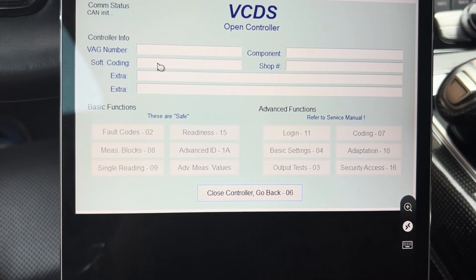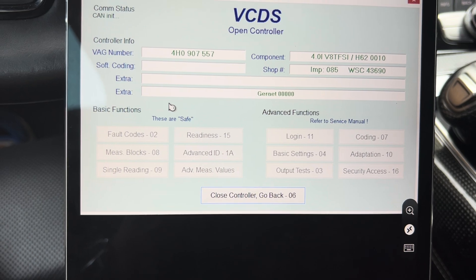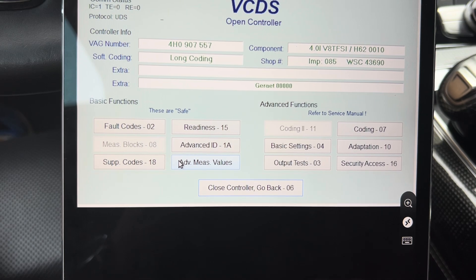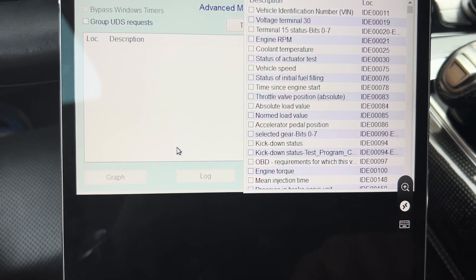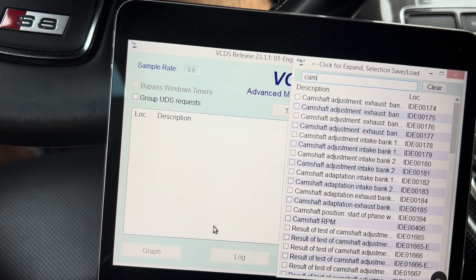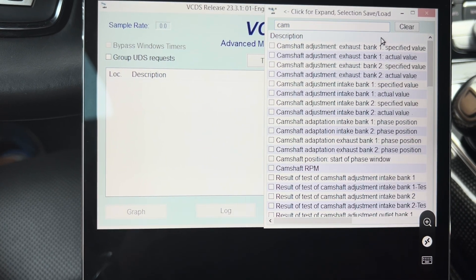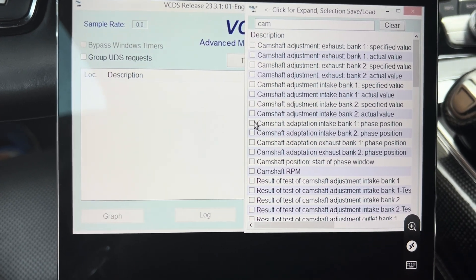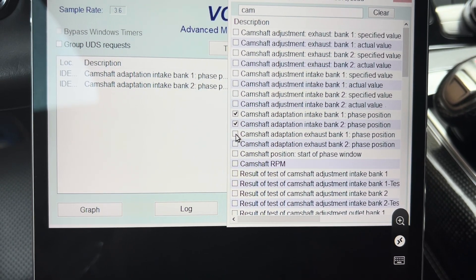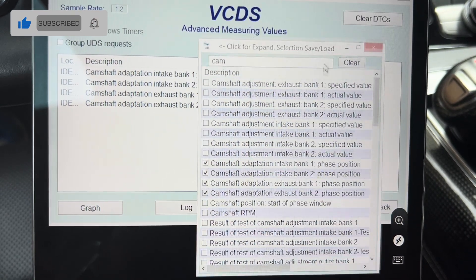After that we can open VCDS and select the engine control module. Once it loads up we need to select advanced measuring values and in the search field we need to search for camshaft adaptation phase position — for both banks if it's a V engine, or only for one bank if it's an inline engine, for both intake and exhaust, or only intake depending on the engine.